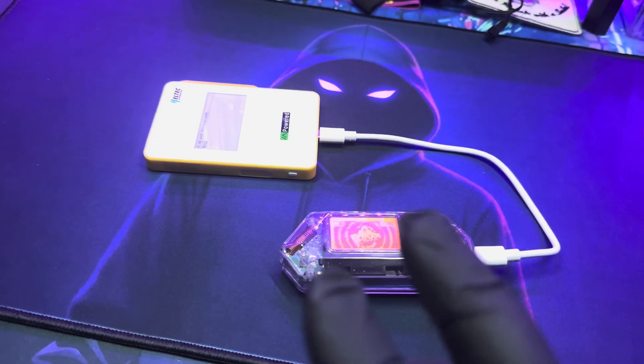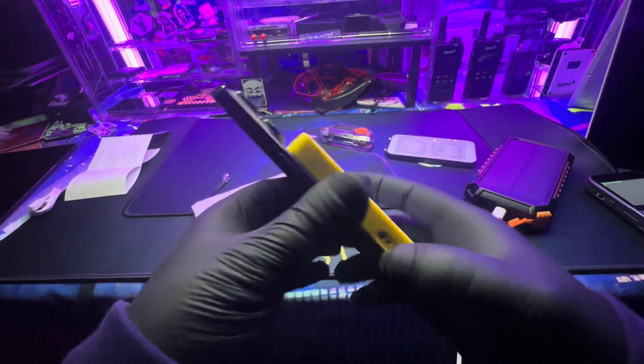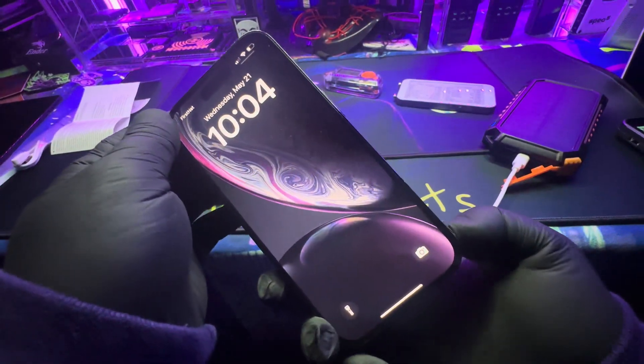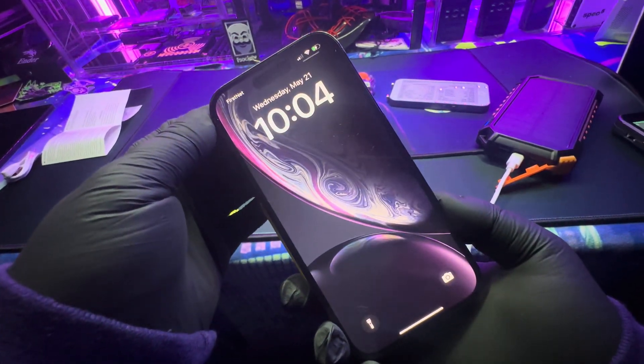This device is currently charging my Flipper Zero. It says it can charge two devices at once — you can use the USB Type-C port here, or flip it over for wireless charging. To activate wireless charging, you hold down this button for about one second, and now it's charging.